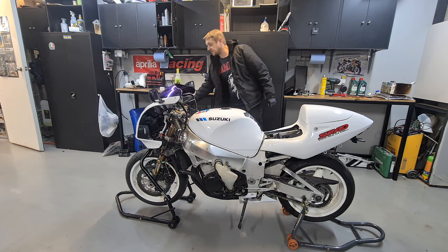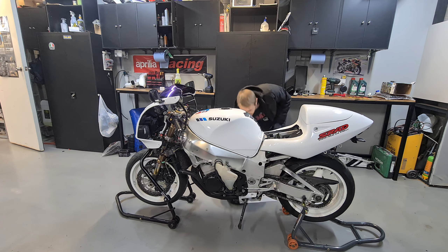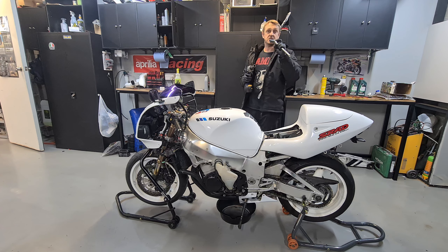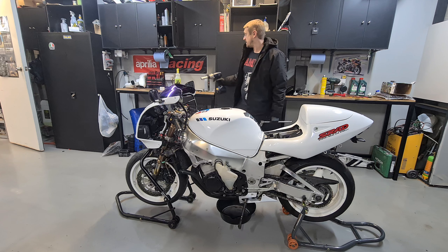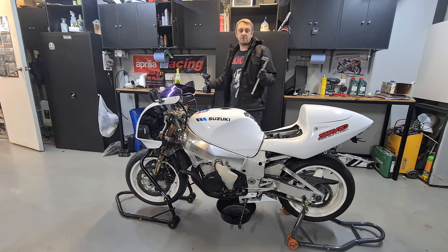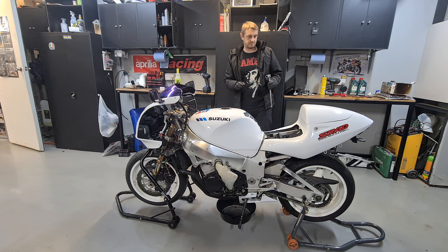We're in there now. So the tools underneath this one: obviously a drain bowl under there, a 22mm socket for the drain plug, and a 17mm for the oil filter. I've got a 17mm for the oil filter — it's a K&N filter, they have a 17mm bolt end on so you can rattle them off. Apart from that, an oil filter spanner. So let's get this oil drained out.